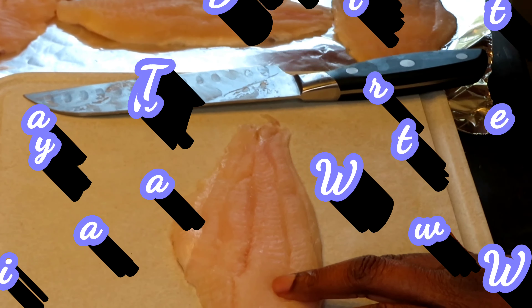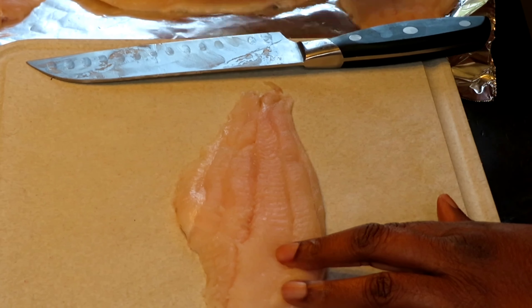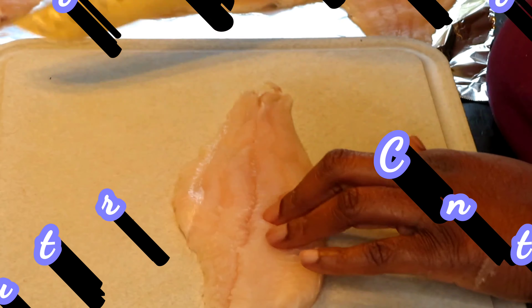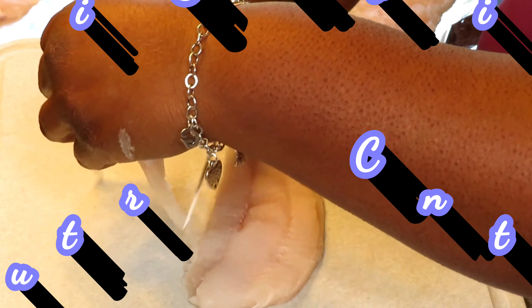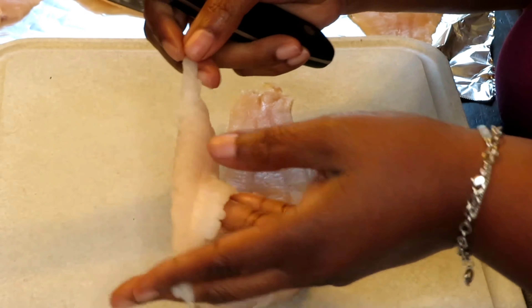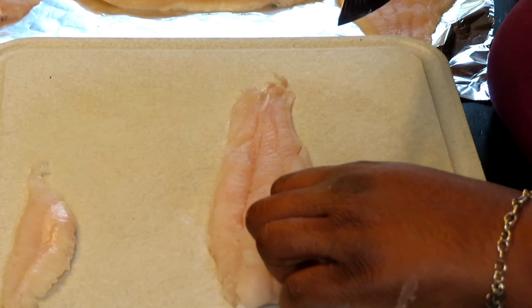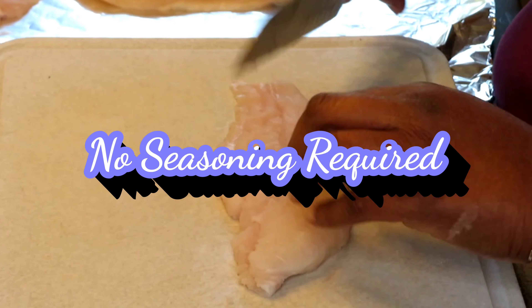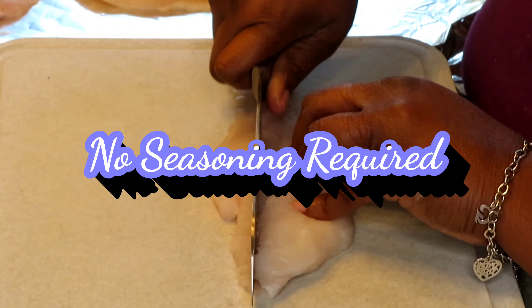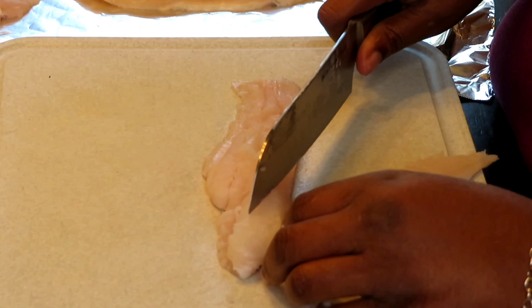I have them sitting over here on this foil sheet because I was patting them dry. So I have one here for you — I'm just going to cut it into strips, just as you would anything else that you cut into strips, like so. This kind of just makes a little bit more for the family. When I come back, I'm going to add the mustard to it. I'm not adding any seasoning to it — that mustard is going to serve as a little marinade.